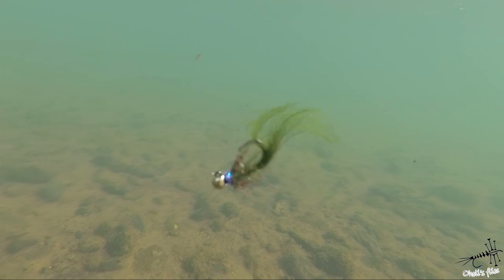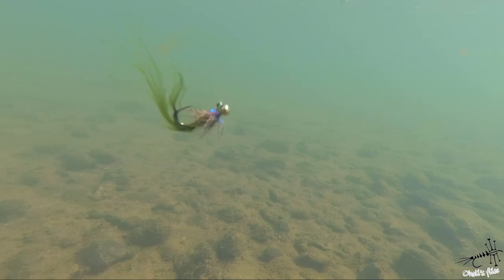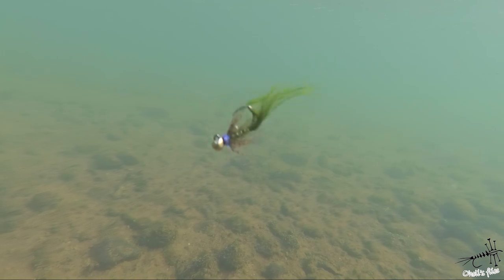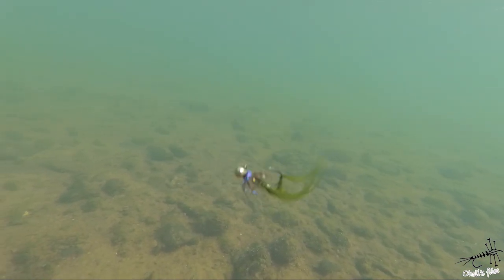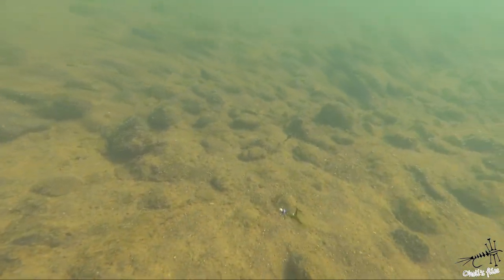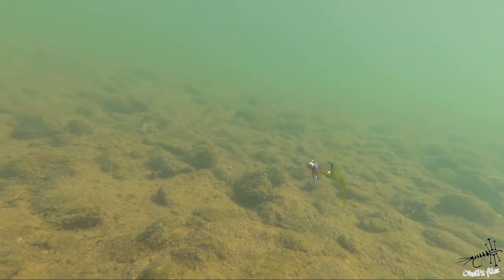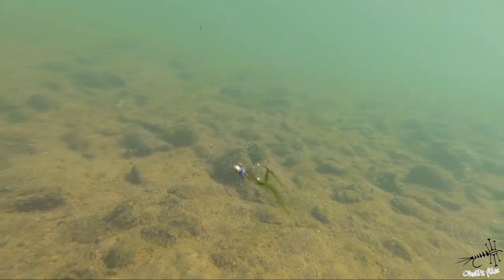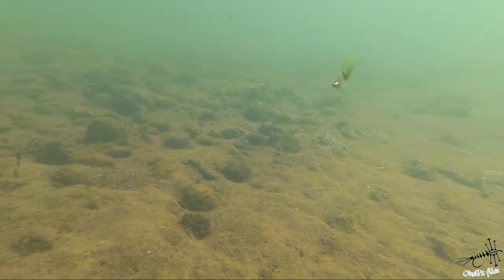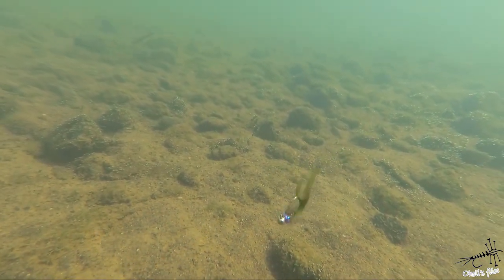Now a woolly bugger with a longer tail, which is important because a longer tail with less material will give more life. It looks like a leech, or some kind of minnow in faster water. Marabou works very well in all conditions — still water, fast-moving water — marabou is one of the best materials when it comes to movement. This is a jig hook so it's always inverted.